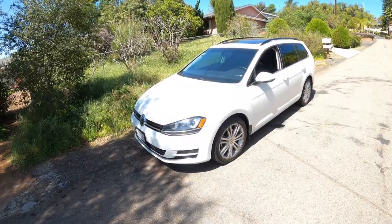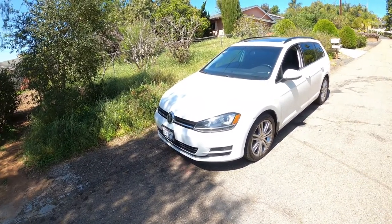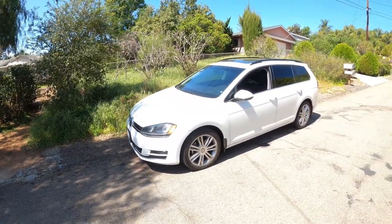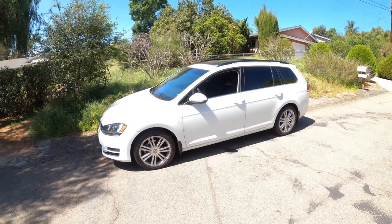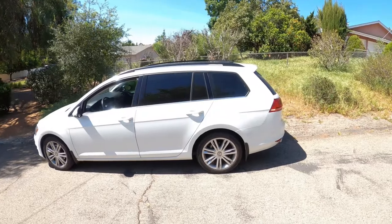Before we start the installation of our coilovers, we're going to give you guys a quick rundown of this car. This is a 2015 Mark 7 Golf Sport Wagon. It's on 17 inch wheels right now and it's a TDI model, so it is diesel. It is a manual transmission.